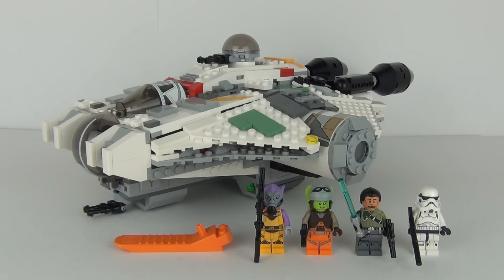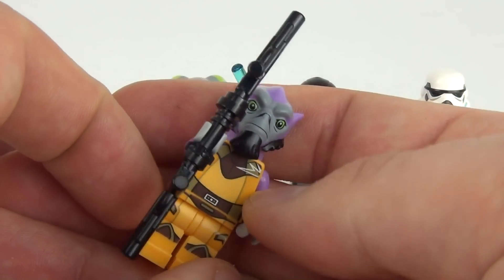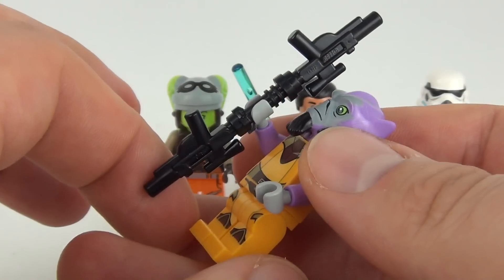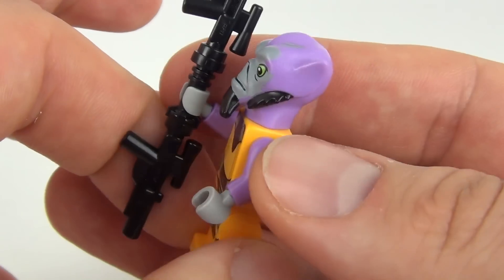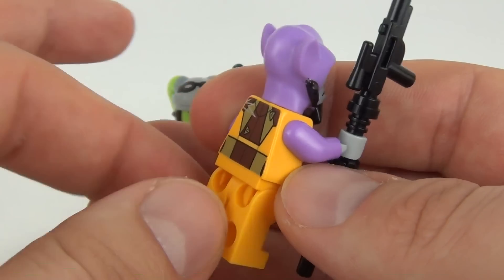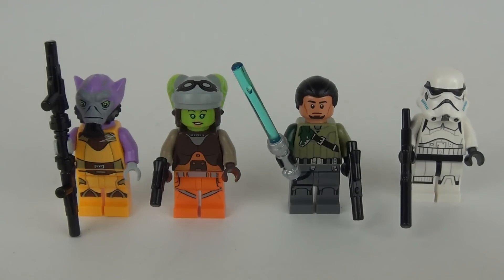Let's take a look at those four new minifigures. First up we have Zeb Orrelios. It does come with a bo-rifle — I think it is called — with two blasters connected to a lightsaber hilt. There is the print detail, an all-new molded head which is very cool, all in purple, and there is the rear torso print as well.